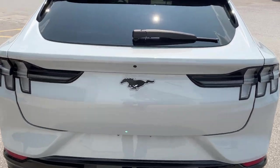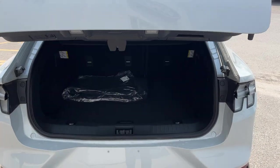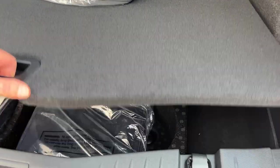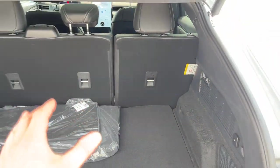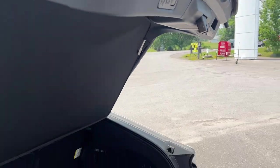Of course you do get your reverse camera. This one actually has a 360 camera, and popping the back tailgate open, you get plenty of space in the back with a cargo shade, which is nice. You do get carpet mats, storage underneath, and that is your mobile power cord in the bag, as well as your tire inflation kit.